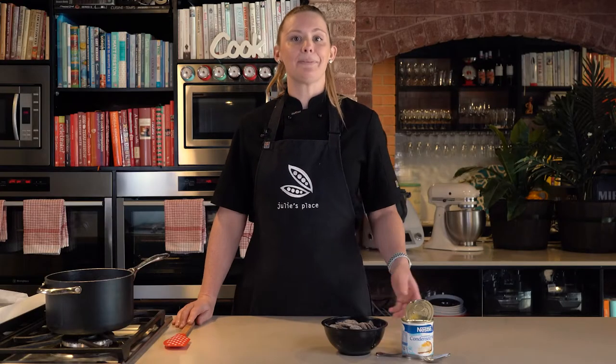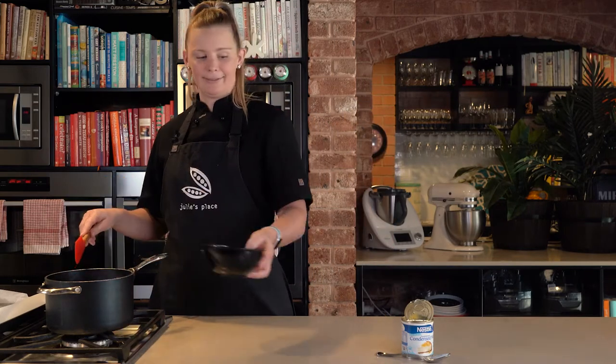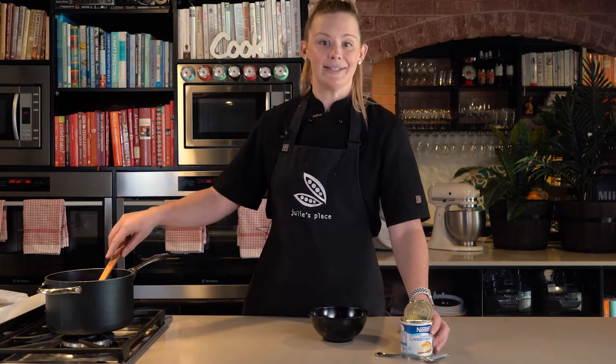The first thing we need to do is place 400 grams of milk chocolate into our small saucepan along with our tin of condensed milk.